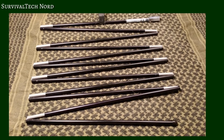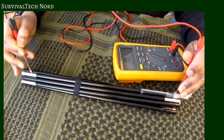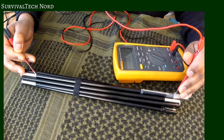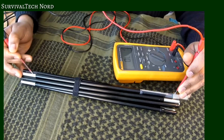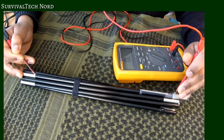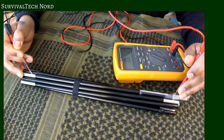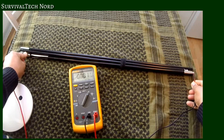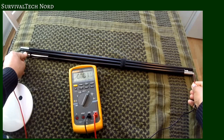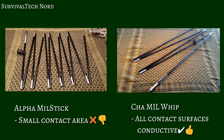Now we're going to do a continuity test of both antennas. Let's start with the Alpha Mill Stick. Initially it was quite difficult to find continuity between the ferrule and the end sections. This is because the anodized coating which coats the tubes was only removed in a small section of the tube. With such a small conductive area, I wonder if the entire antenna is radiating 100% of the time. When the series is done, I may use a Dremel tool to remove some of the anodized coating. Unlike the Alpha, every exposed surface on the Chameleon is conductive. Both antennas have a similar anodized coating, but it seems that Chameleon has taken the extra step to remove the anodized coating from any surfaces that make contact with one another.